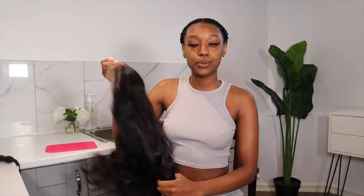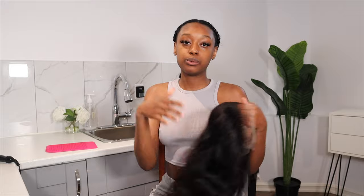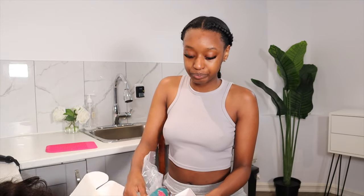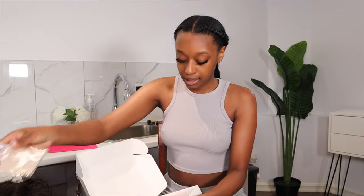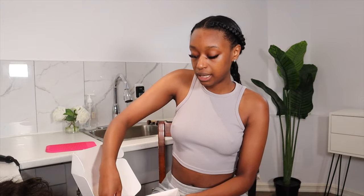Today we will be installing a unit which is from Ali Pearl Hair. They sent me 16 inches of their body wave wig. All I did was bleach the knots and pluck the frontal. They also sent me a scarf, an elastic band, a silk headband, a wig cap, lashes, a baby hair brush, and a bag to store the wig in.